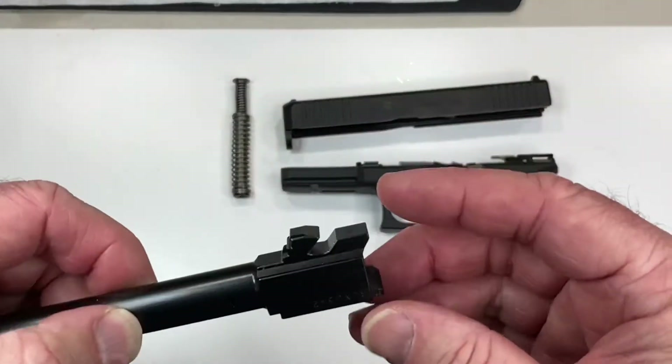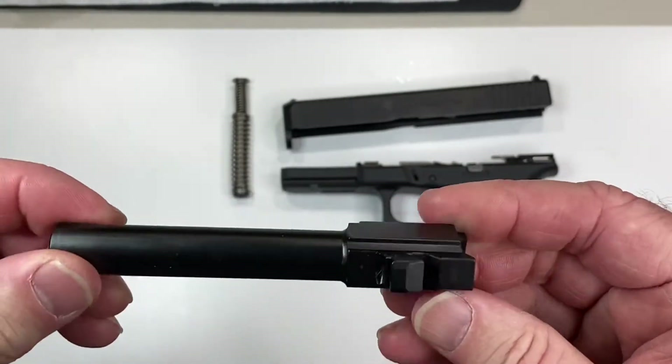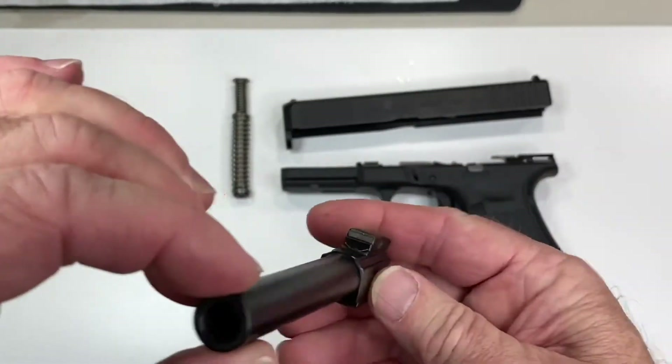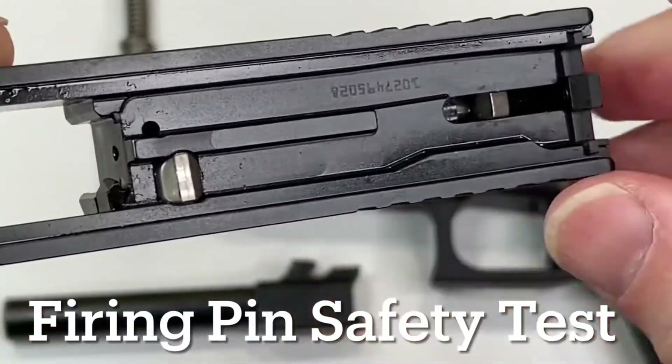During the cleaning process, do a quick barrel inspection. Make sure there's no bulges or cracks in the barrel, and make sure there's no obstructions whatsoever in the bore. Everything looks good.